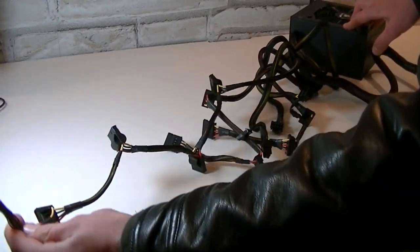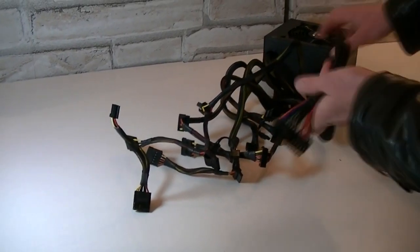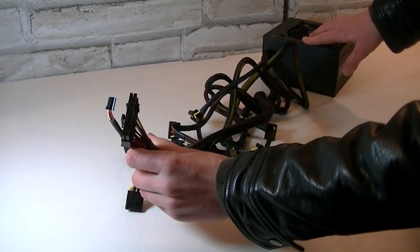This isn't a modular PSU so it wasn't designed for cable management, but in mid-tower cases you will surely find some spots to hide the cables.